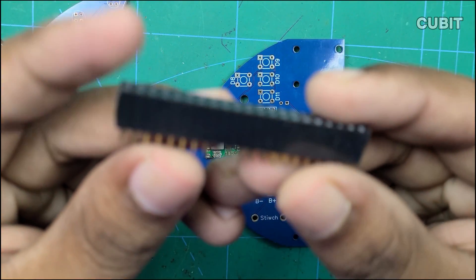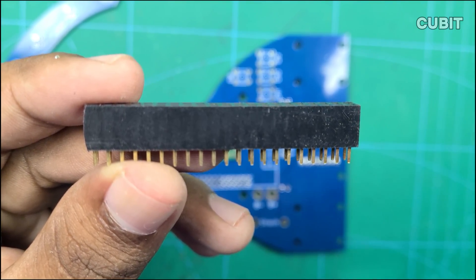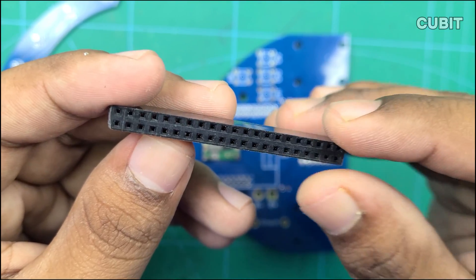Attach female header pins for the Arduino Mega Mini. Avoid direct soldering to the PCB.